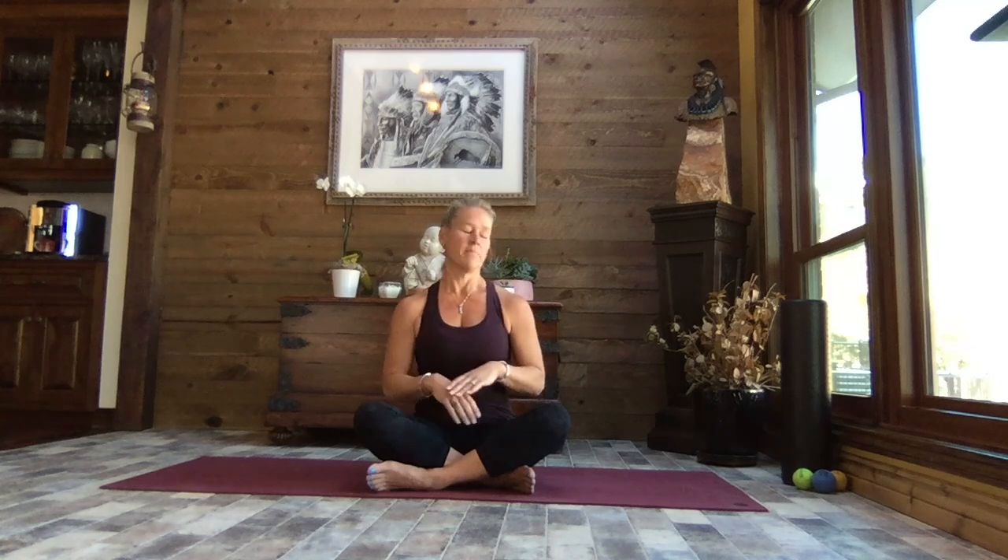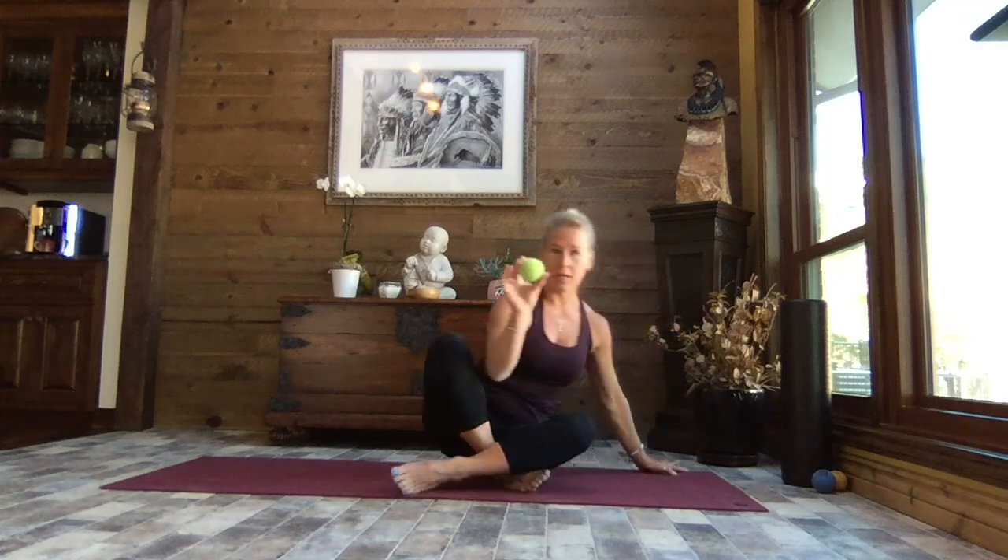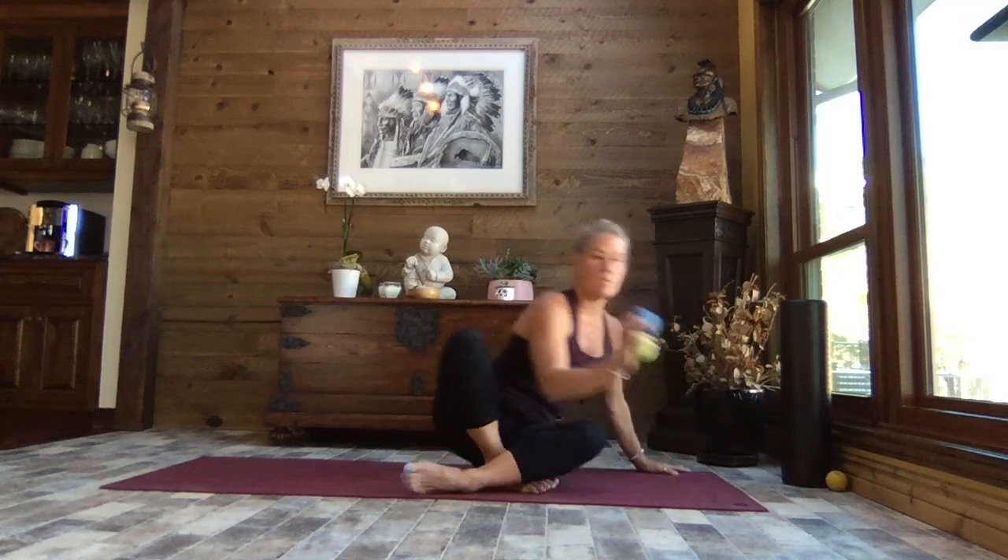We're going to start with some gentle fascia release, then get into some yoga poses, and then come back to more fascia release. To start, we're going to take a nice ball — I've got a tennis ball here and a massage ball.